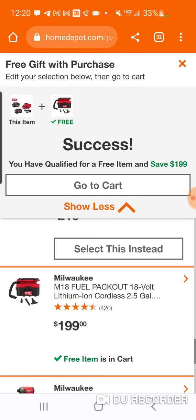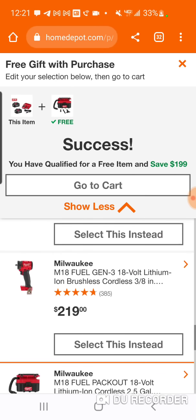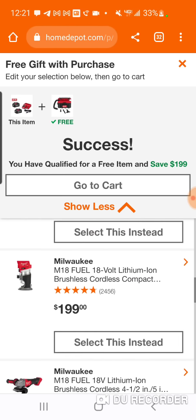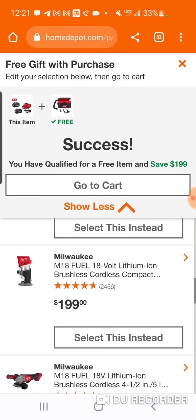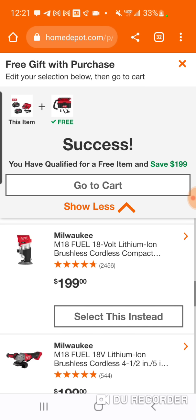We know the Wet Dry Vac is $115. The $219 compact impact wrench, the 3/8ths, is probably around $124. So something at $189 would be around $110. Something at $179 would be about $105. And something at $169 would be around $100.